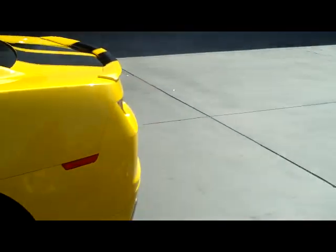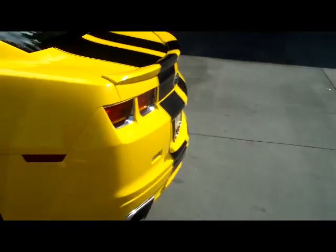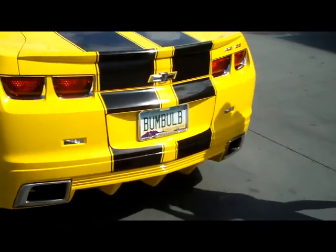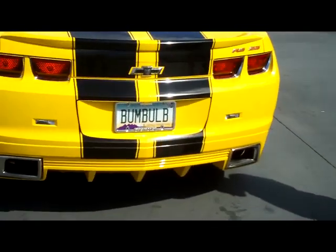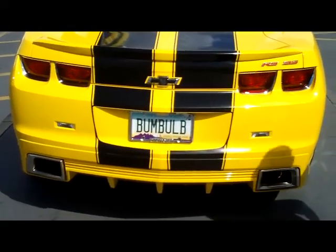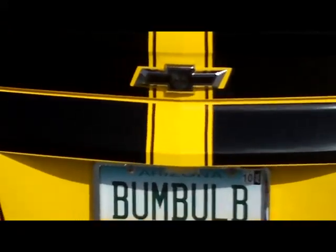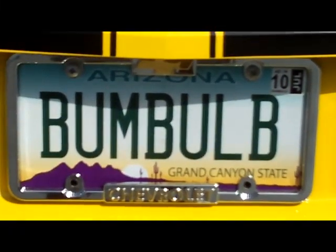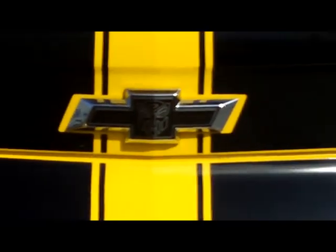Nice, very nice. That looks very sharp. Come around to the backside here. Of course, this looks like Bumblebee, so you've got to have the Bumblebee plate. How long have you had that? It took a while to figure out how to spell it to get it, because a lot of people have already used some form or combination of it. I can imagine. Check out the Autobot emblem there and the bow tie too. That looks absolutely beautiful.